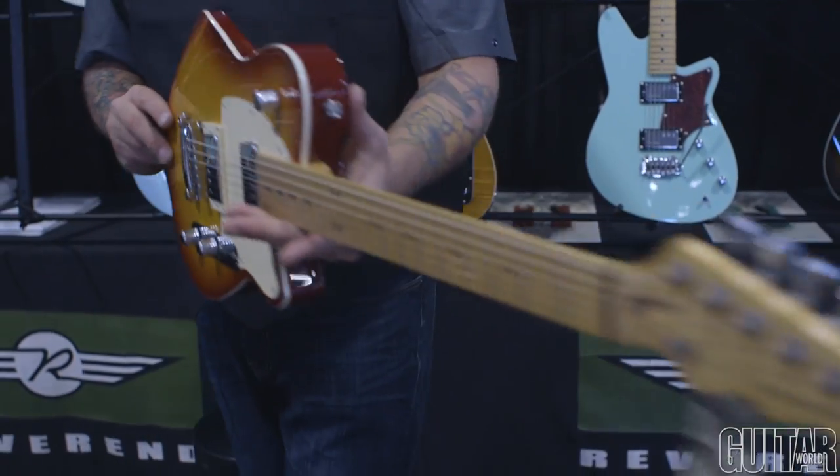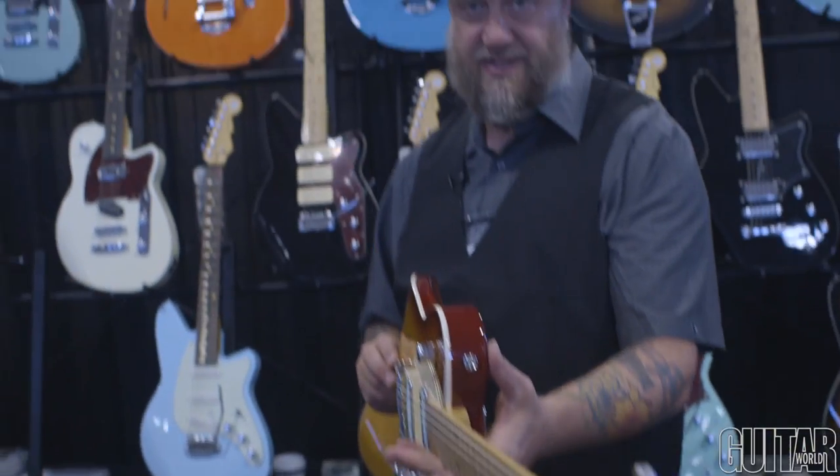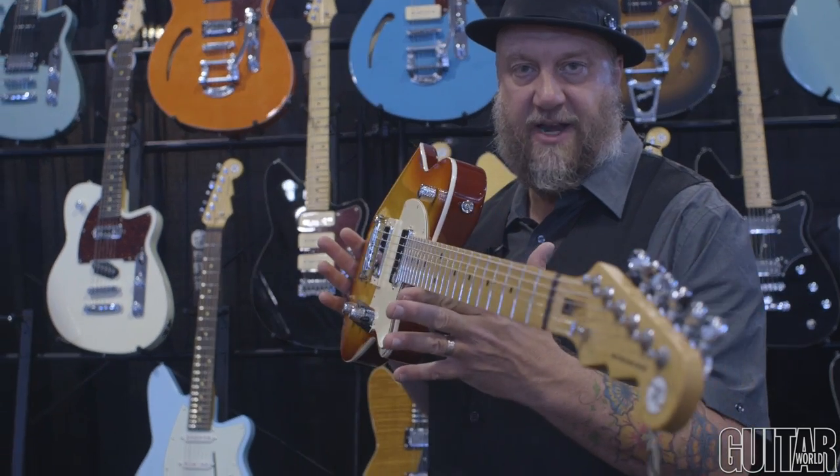Those are the new offerings from Reverend at Summer NAMM 2016. Enjoy the show. Enjoy the videos, everybody.